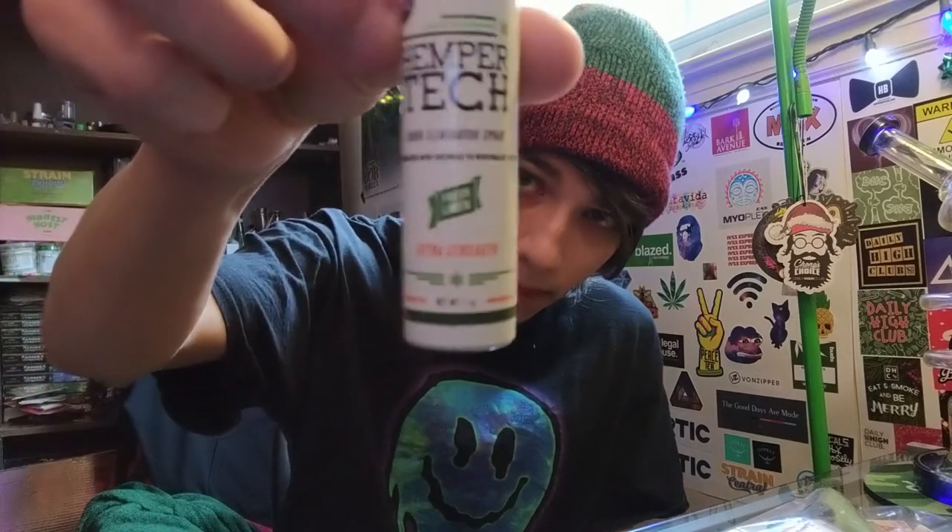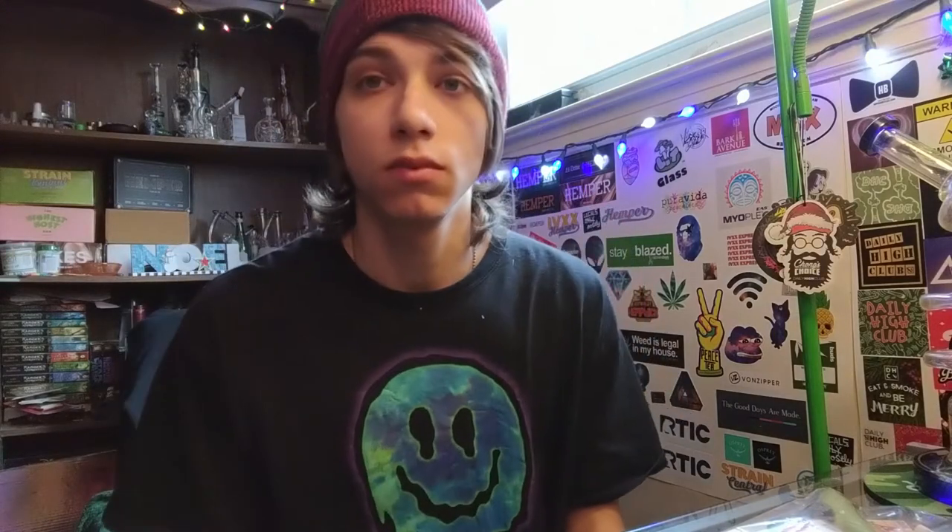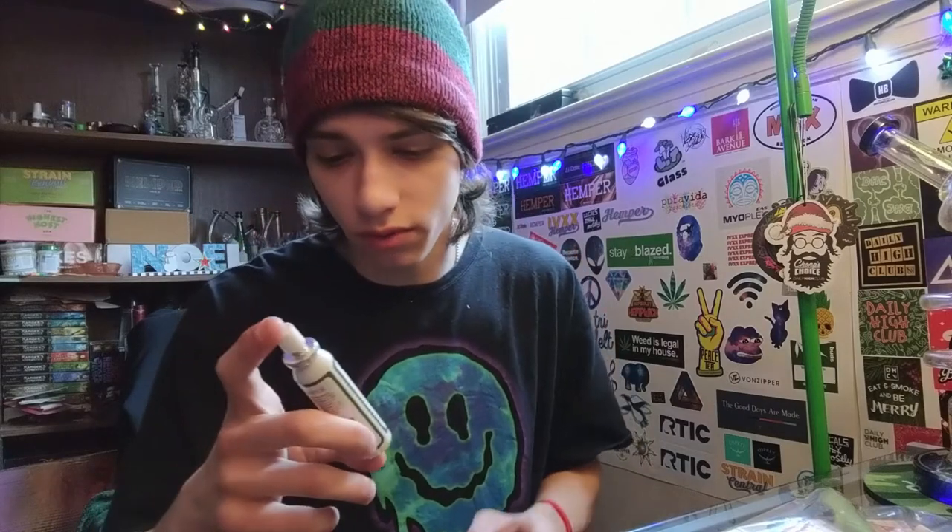It actually smells pretty nice. This is a multi-purpose Hemp Tech odor eliminator spray. It's one of the things from Hemp Tech I have not yet tried. Holy shit — it just smells like dryer sheets, but did you see that spray? I did not expect that. I expected it to be a normal little thing, but no — that was nuts, that was crazy.